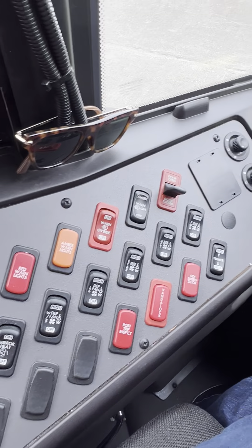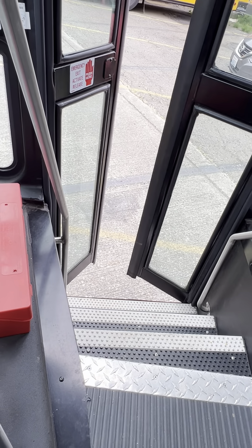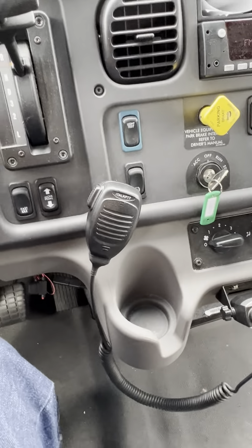That's all the tips I have for the exterior light check. Once you're done, you're going to open the door, let the tester inside the bus, shut the door, and then move on to your air brake and brake tests.